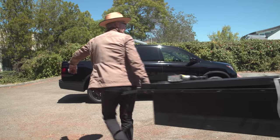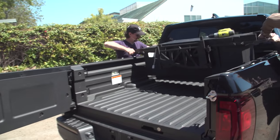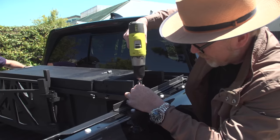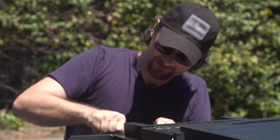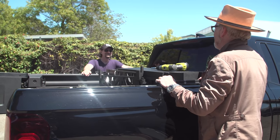I think we're ready to mount it in the truck. Let's see if I measured correctly — this is a test fit. There we go. It's looking good. Test fit successful. I'm very happy.